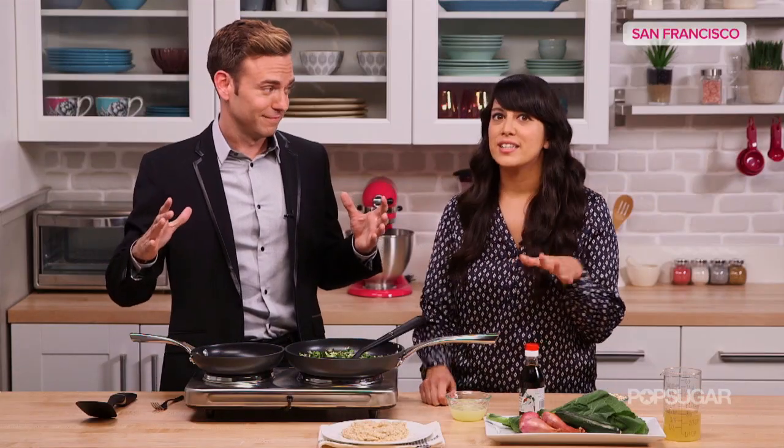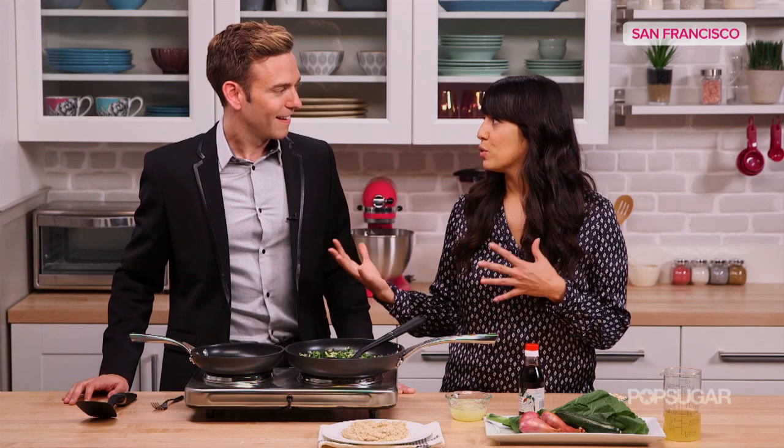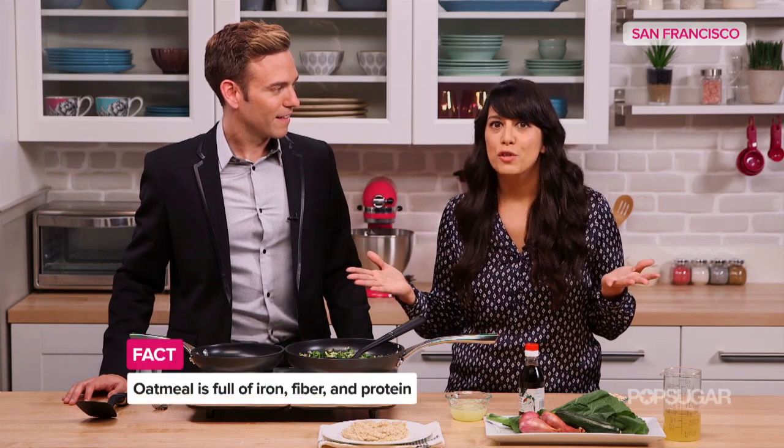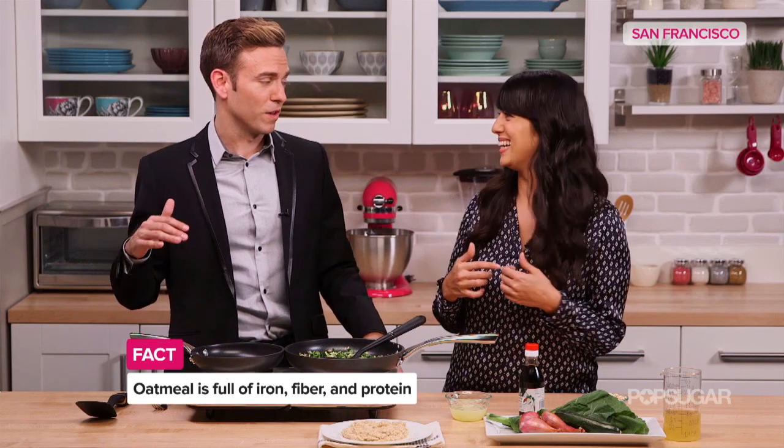It doesn't have all the fruit, the maple syrup. But what's great is it's going to be lower in sugar, and it's going to take on all the flavors of the wonderful sauce. And no matter what, oatmeal is good for you. It's full of iron, fiber, and protein. And I like savory dishes much more than sweet dishes.